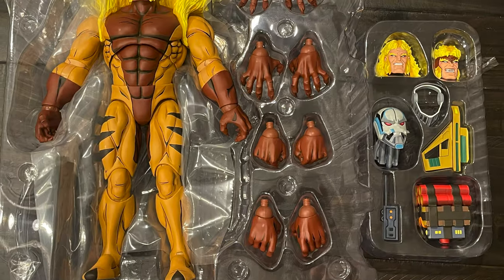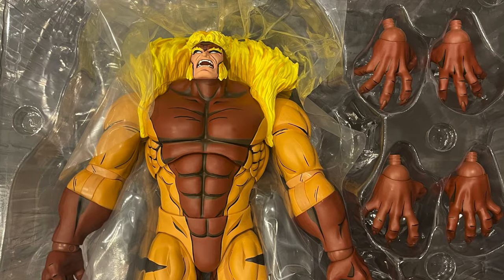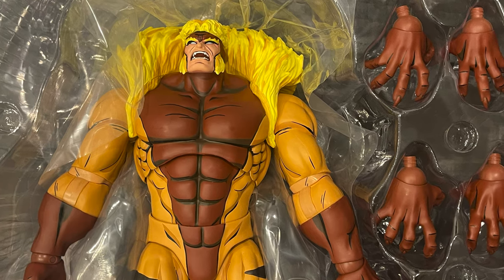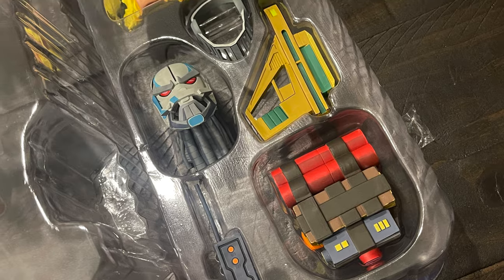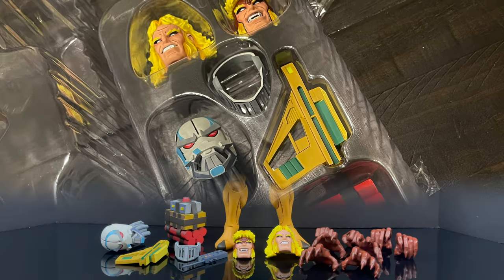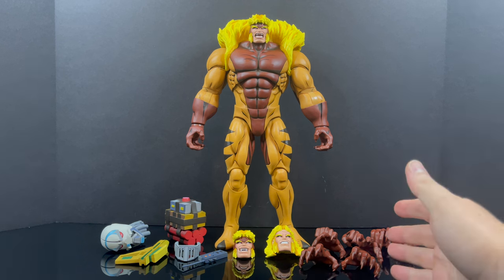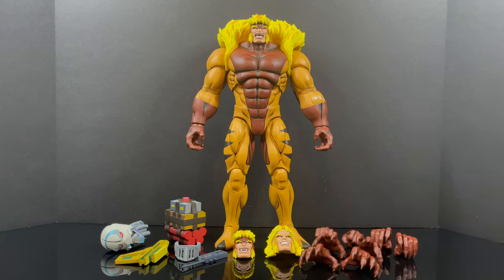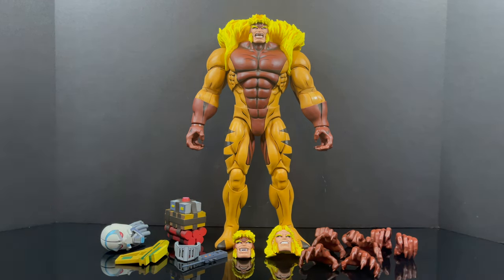Before we get started, I want to say that he was packed very nicely — he's got his own little clamshell. There are multiple accessories. If you get the timed edition versus the standard edition, you get different accessories. We'll go through them and make it all easy to understand. Here's everything out of the packaging for the timed variant exclusive — hands on one side, show-specific accessories on the other.